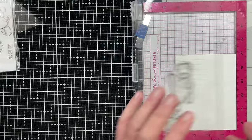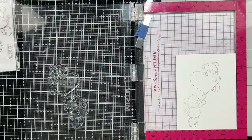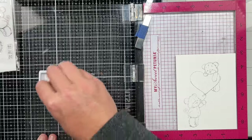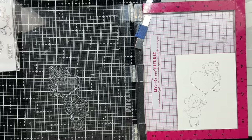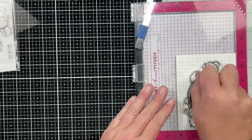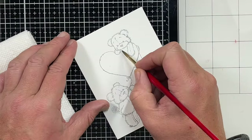I've picked out my little bears. I'm going to use the one with the balloons and stamp that down. I'm going to end up stamping it twice on some watercolor paper — I'm using Canson XL watercolor paper. And I'm going to stamp that down and get a nice good impression a second time. Then I can remove that and we're going to start our watercolor.